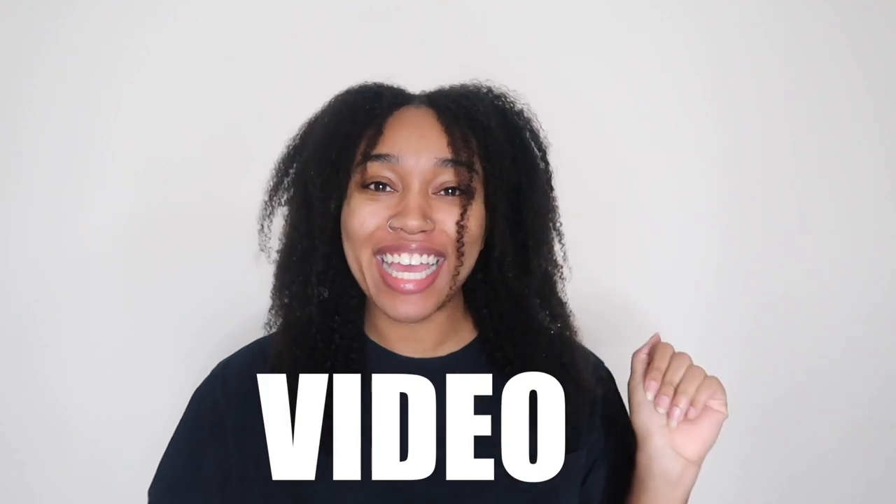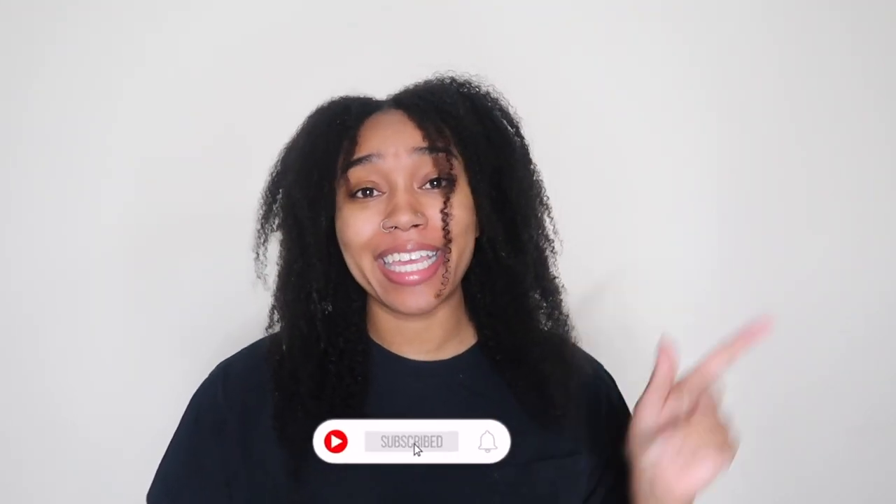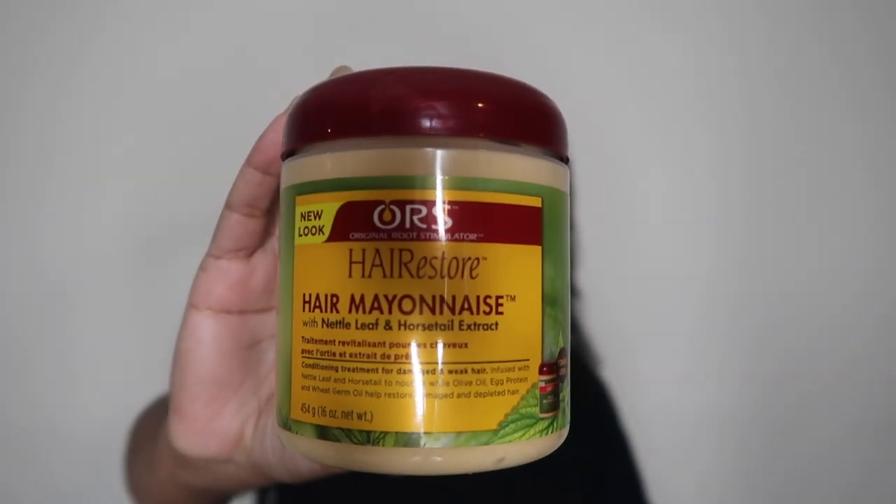Hey guys, welcome back to our channel. It's your girl Lee, and today I will be doing another natural hair video. If you're new, make sure you subscribe, come join this gang, hit that notification bell so you'll be notified every time we post a new video. So today I'll be doing a video on this hair mayonnaise by ORS. Before we get into it, go check out my other hair mayonnaise protein treatment video on the African's Best, but today it's going to be the ORS.